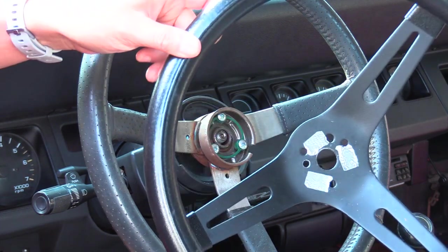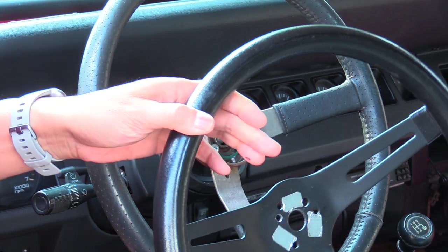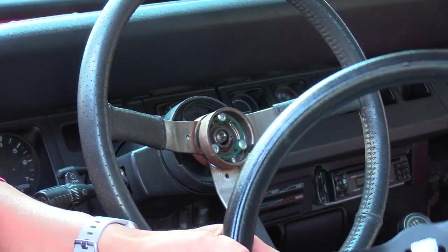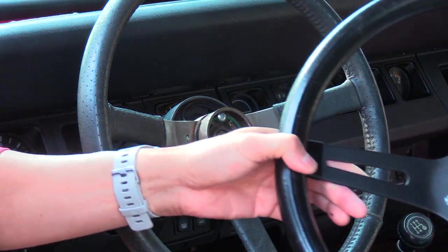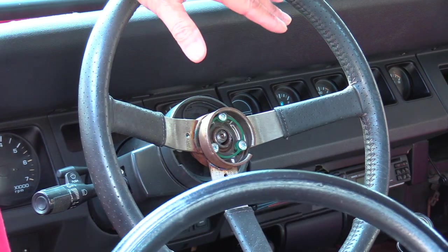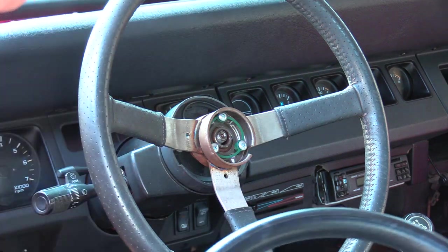Alright, so thanks for tuning in. This is how to install a Grant Classic Steering Wheel on your Jeep YJ. There are a couple of tutorials on YouTube but they don't necessarily cover all the steps. I apologize for this already being kind of taken apart — I realized getting halfway through that maybe I should film this, as it might help some people.